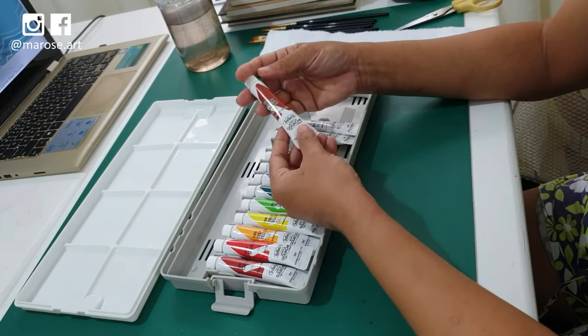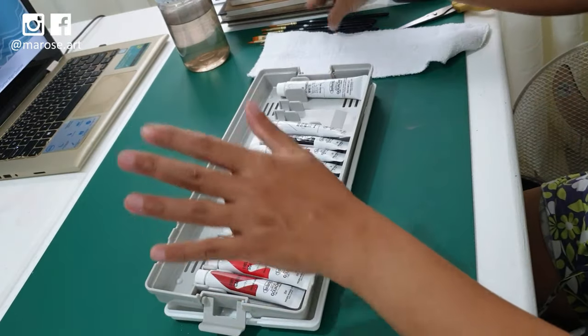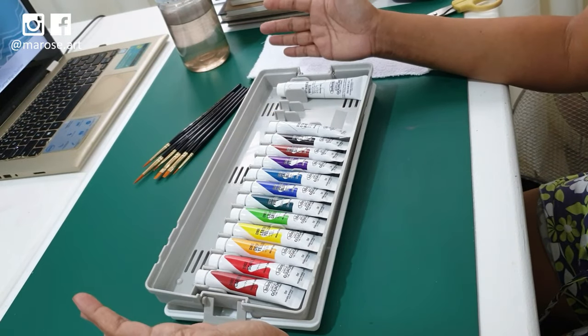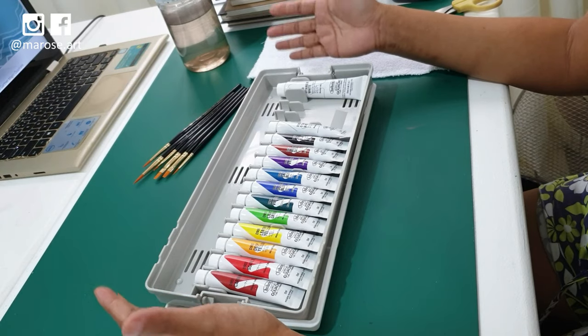So there you go. This is my first acrylic wash set. And aside from this, these brushes arrived yesterday — they're Princeton brushes. I'm really excited to try this. I'm going to probably start with some simple shapes, simple forms.